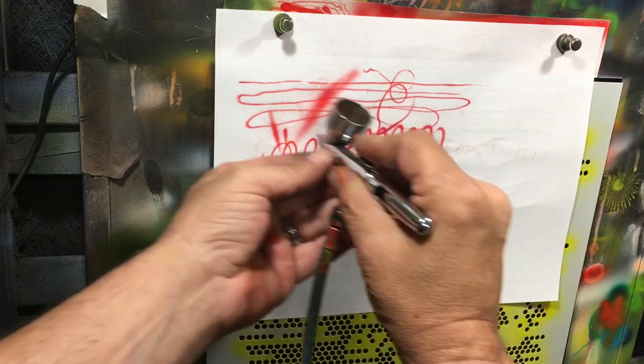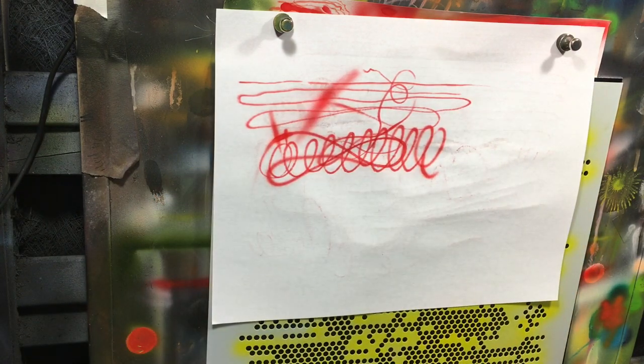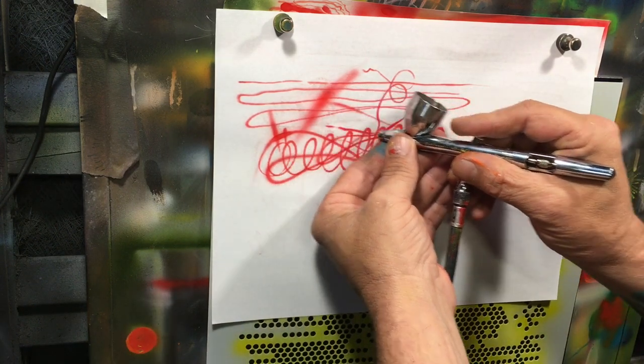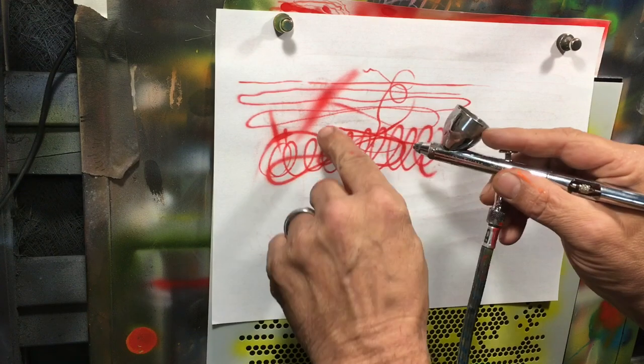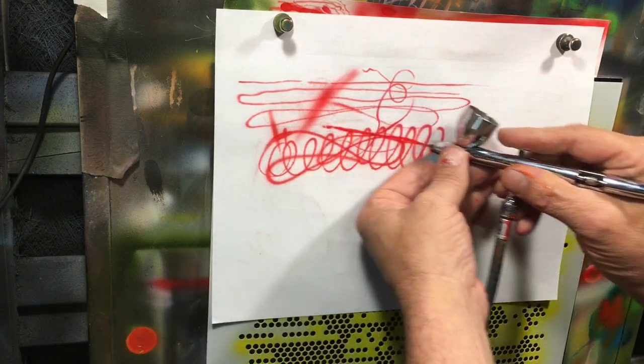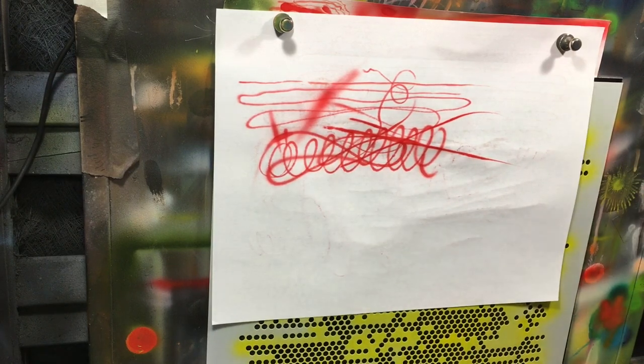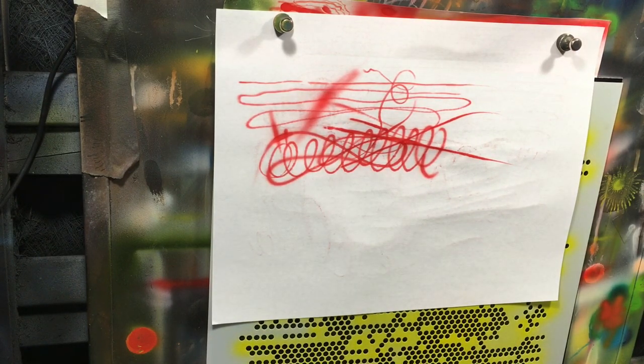I wouldn't want to do any real fine detail work with it at that pressure, but I actually talked to Dennis over at Createx. I had a question for him and he told me to try it straight out of the bottle at 25 PSI. I said no way — but turns out the guy who designed the paint knew a little bit more about it than the rest of us.